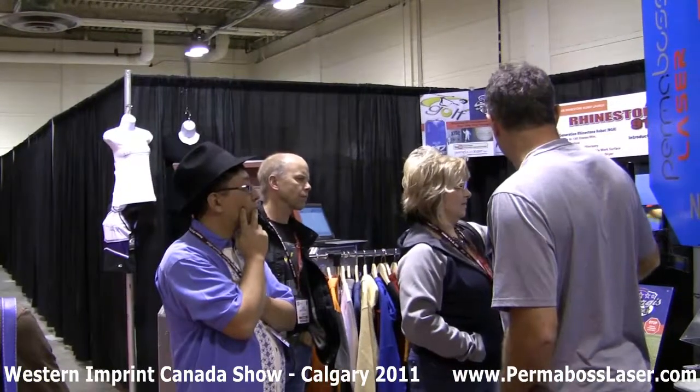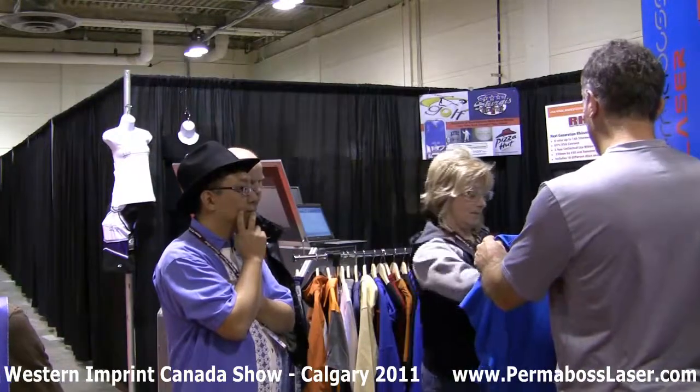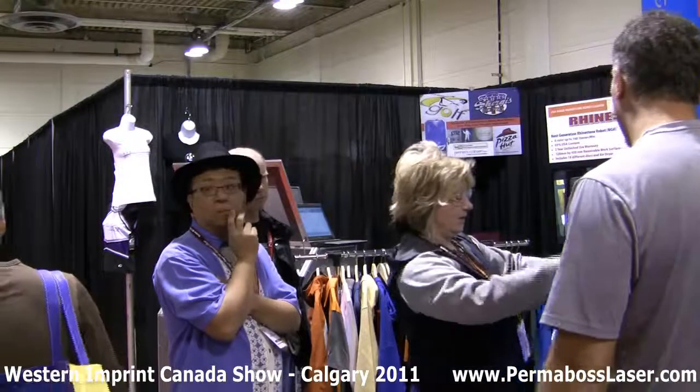Can you now take a shirt and line this up for me somehow? I don't care where you put it. Keep the shirt folded so the bulk stays down.